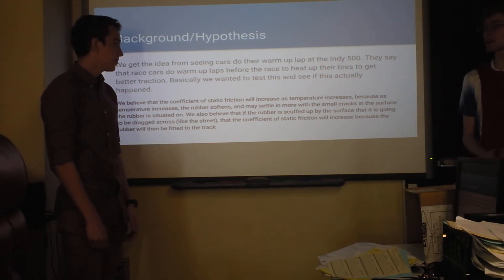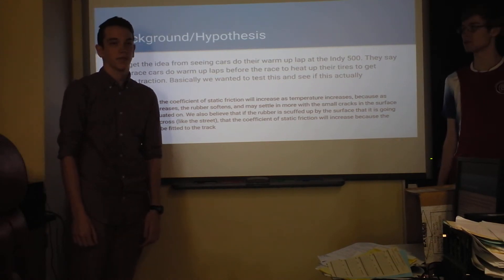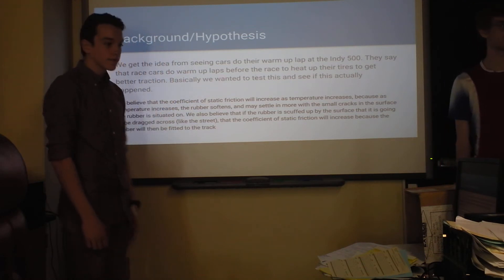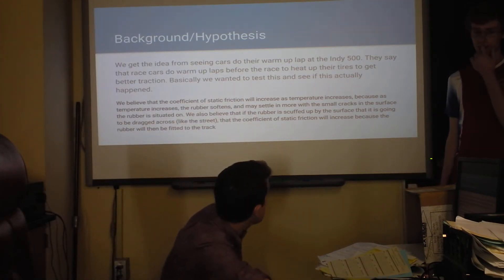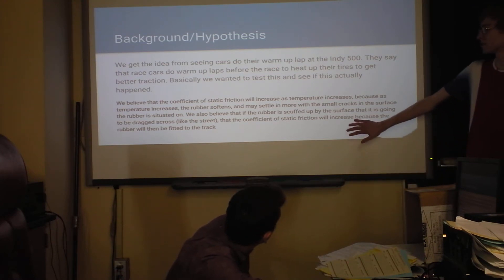Will, do you want to read that? So we were going to test it by just doing different kinds of trials with different temperatures on the rubber, and also scratching it up. Because I had an idea that when they actually spin the tires on the track, it might scratch up the bottoms or something like that.